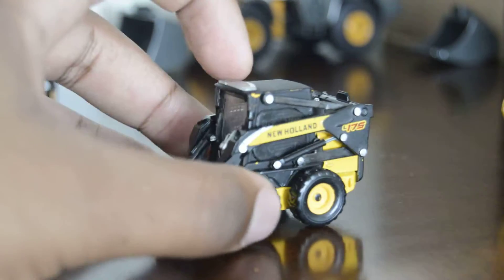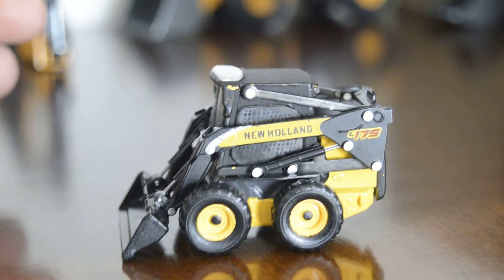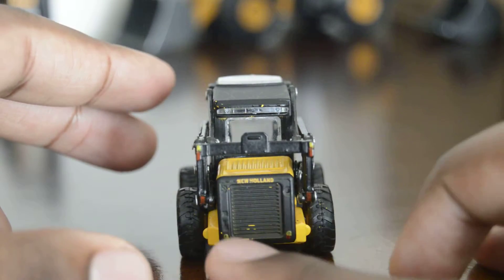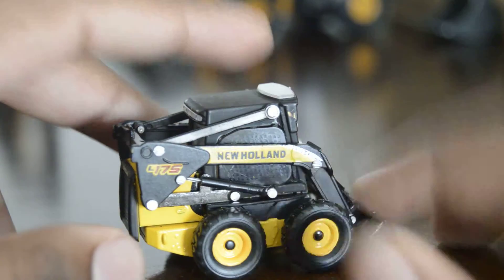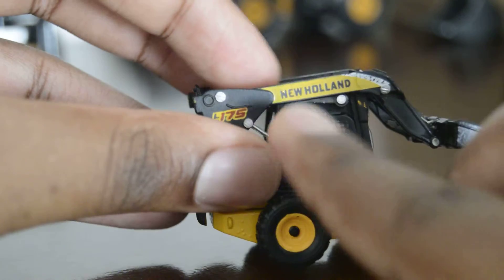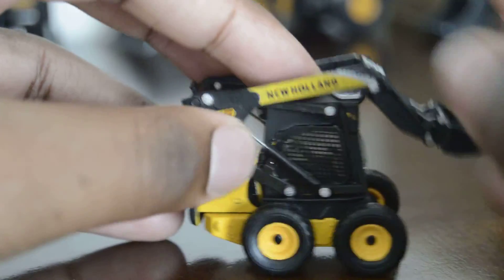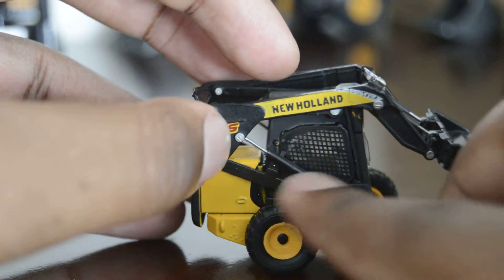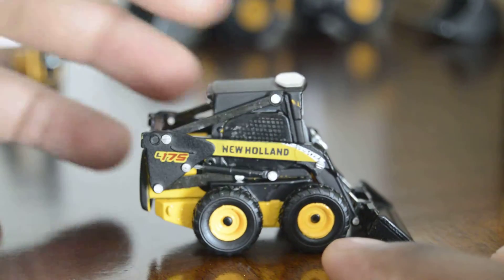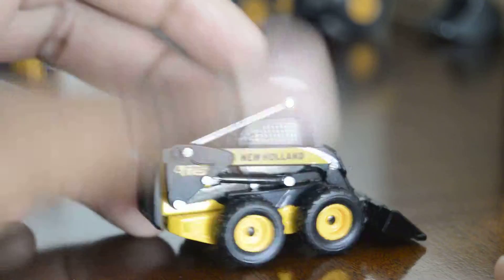Where should I begin? Oh yes, paint defect. Let me go a little bit closer so everyone can see. Paint defect right there. Paint defect right there. And on the logo, paint defect right there. There is some smudging right there. Smudging right there. Lots of scratched paint right here. The plastic is not clear — well, I don't mind that. But it's just a lot of paint defects.